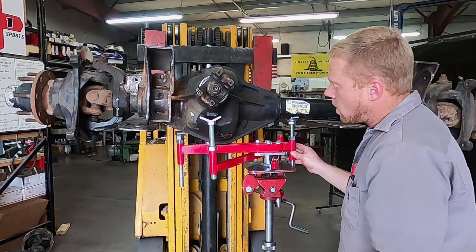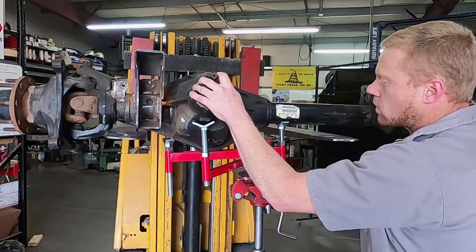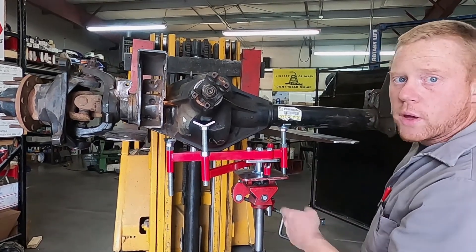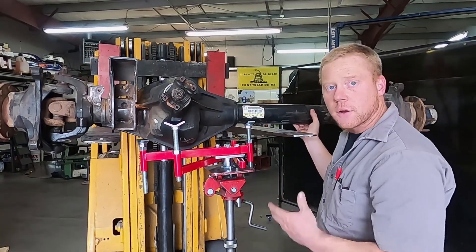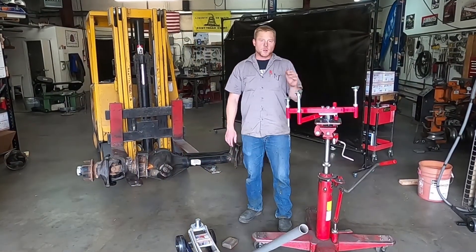Now that it's all set up, we can test the weight of it — see how centered we are side to side, left to right. I can rock it pretty easily. If you can rock it pretty easy, that means you've found your balance point. If you can't rock it, generally you're going to have a lot of weight on one side — take the weight off, move the jack as necessary to get that good balance point.